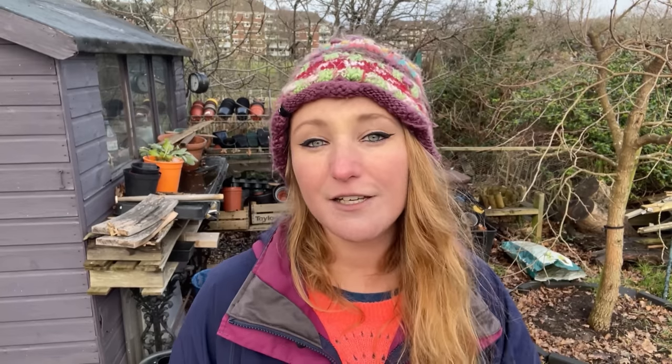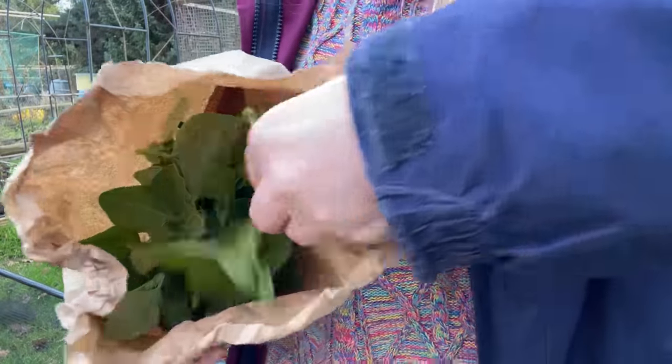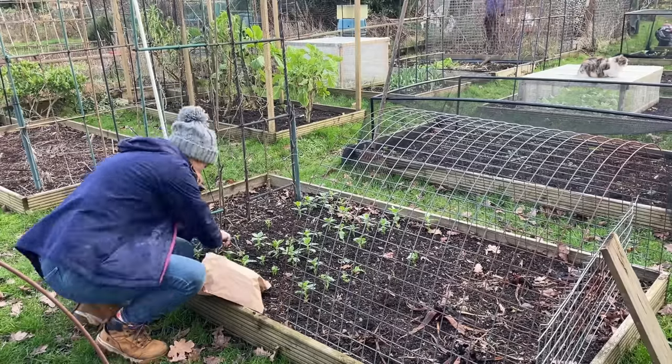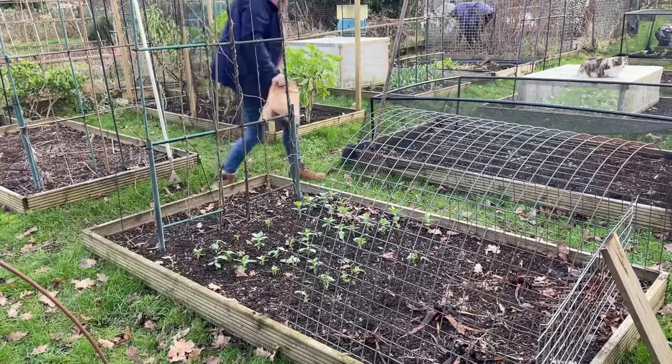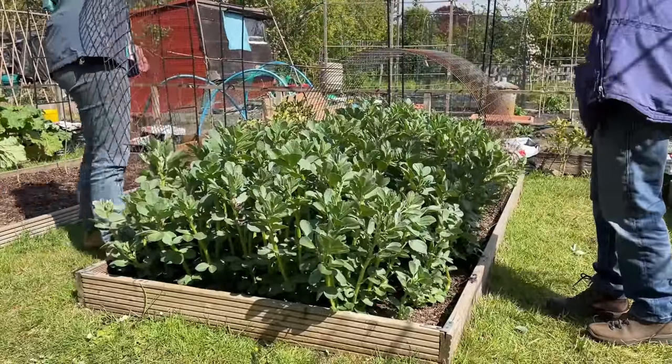There are two edible parts: firstly the leaves, which is what I use them mostly for. You can use them as a salad crop or cook them down like a spinach. The tips are where they're most tender — you can start picking out the tips when they're really quite small, which just creates a bushier plant. Particularly the ones sown in late autumn provide something really special over winter: a fantastic little leafy green that won't be got by the frost. You have tender fresh new shoots which taste a lot like pea shoots.